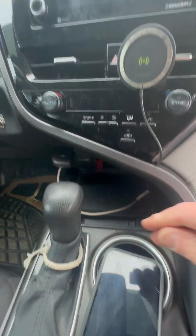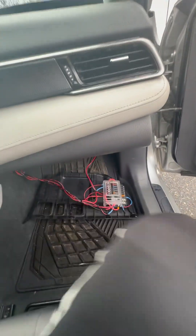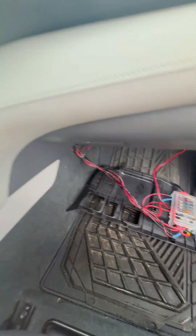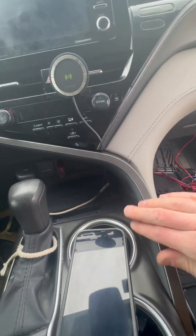I'll Bluetooth my other phone and stuff. And that's why I have an external fuse block. I'll put some black lights under there pretty soon, and some fog lights — and that's about it. But that's the install.